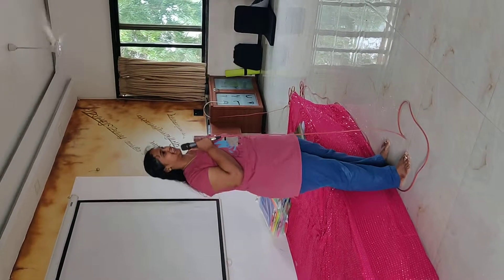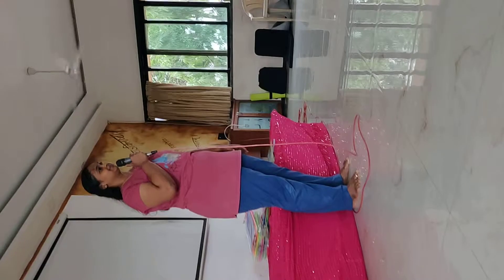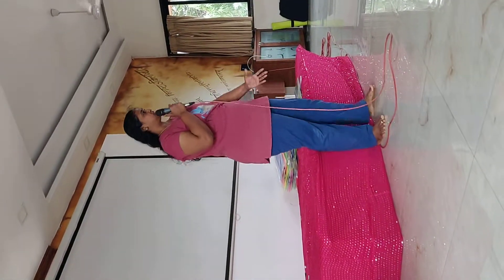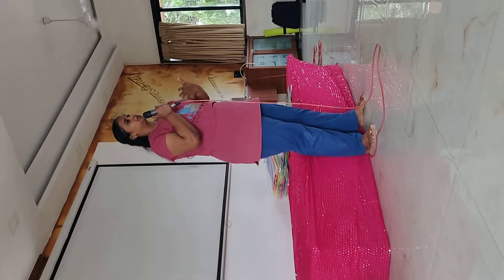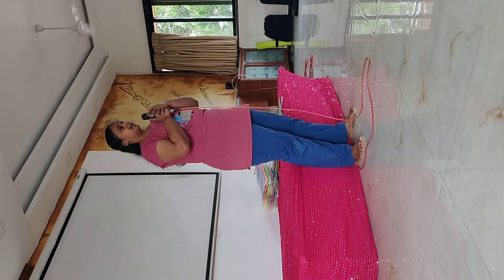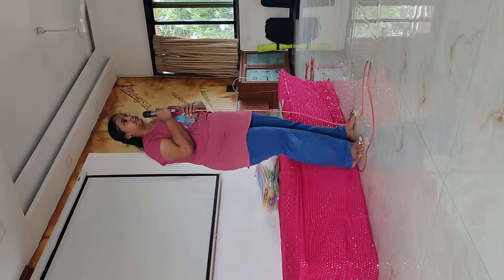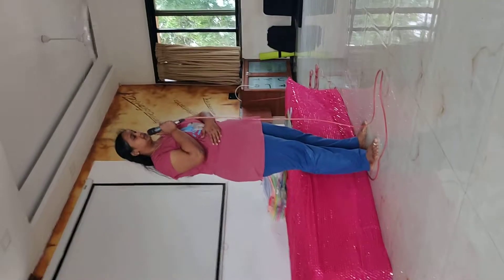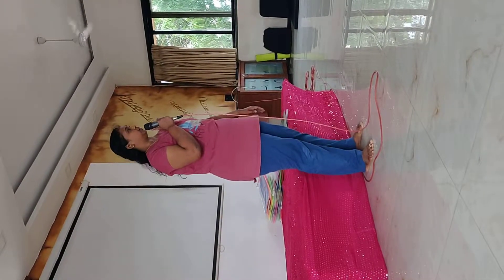Please sit down. Thank you. Especially due to gravity, our blood circulation moves towards the legs. Today our topic is Yogendra Vajrasana — asana plus technique — which is very good for strengthening our spine and gives good blood supply to our lower abdomen.